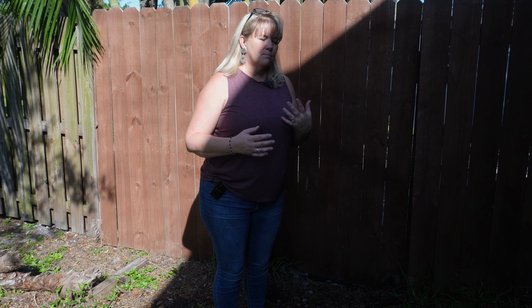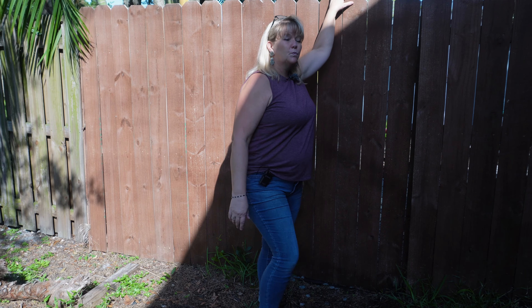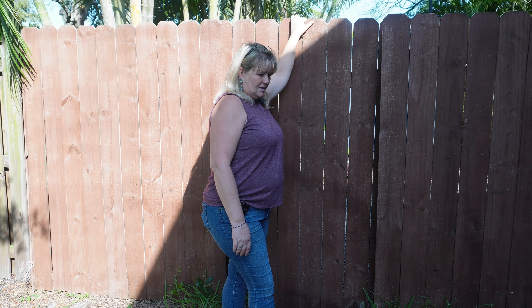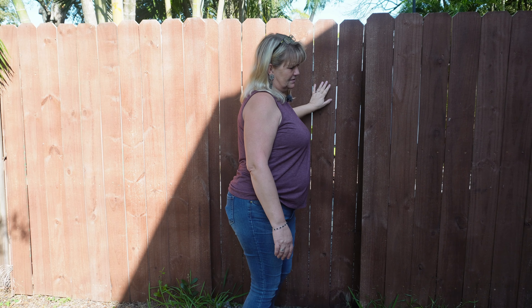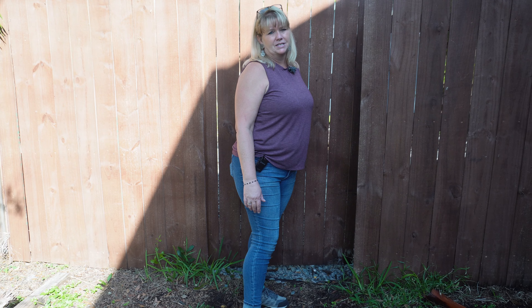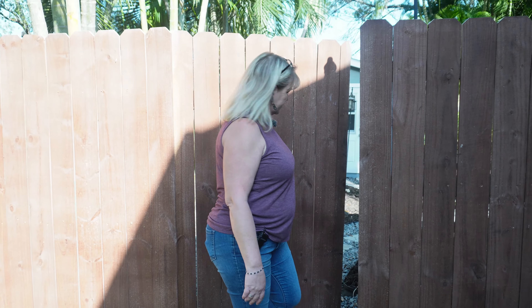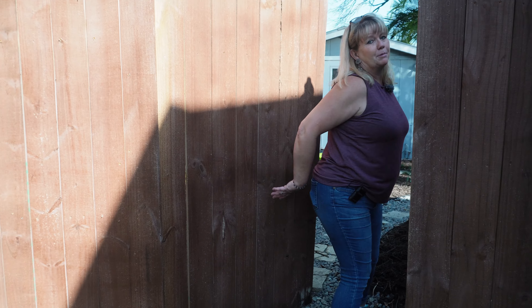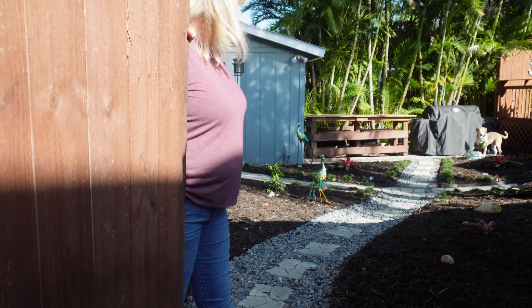Hey guys, Laura from 50-Somethings Lowenbo. So we finally finished backyard hardscape. We had done the sod three times and after the third time it didn't take, we decided to try something a little different. Of course we do everything ourselves so it may not be professional, it may not be perfect, but we are loving it.